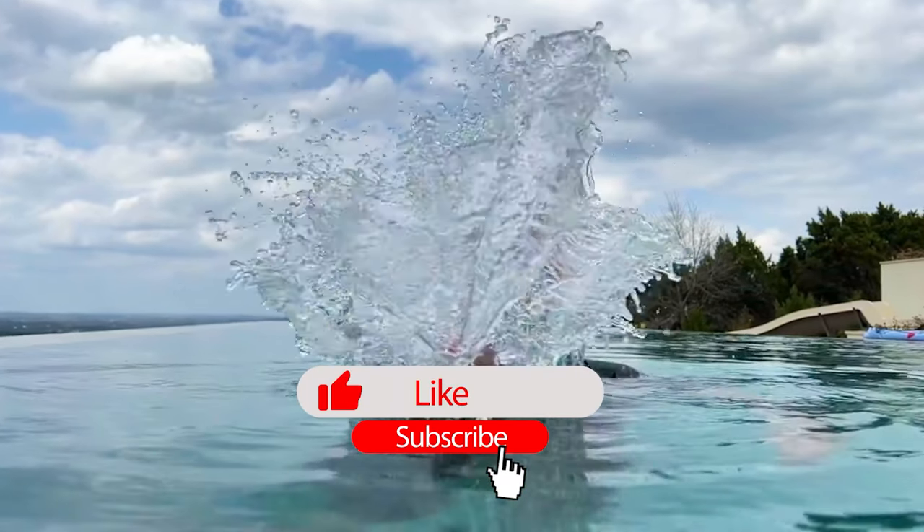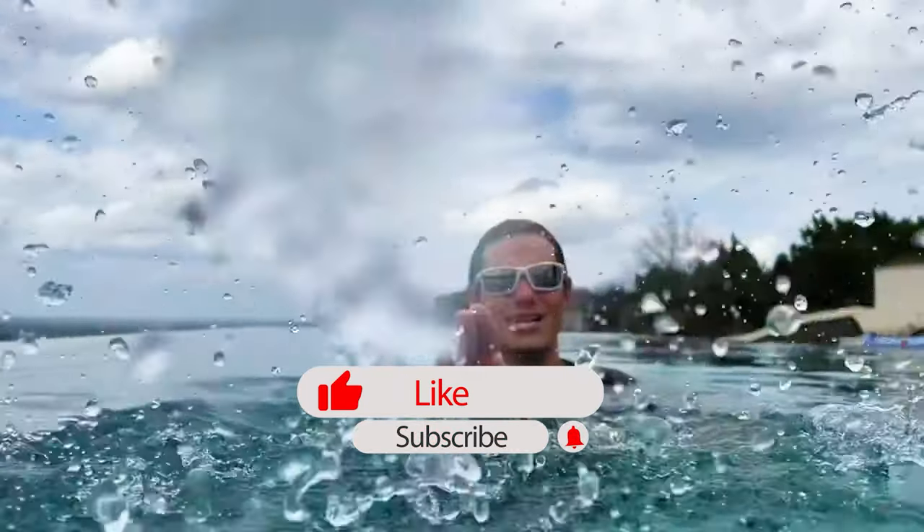Thanks for watching this video. If you appreciate it, splash that like button, subscribe to the channel, and follow us on our other social media channels for more content throughout the week.